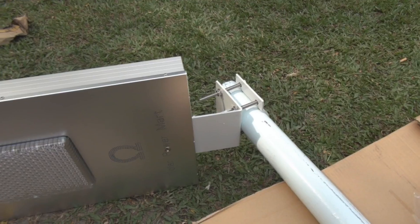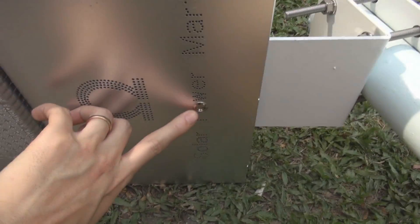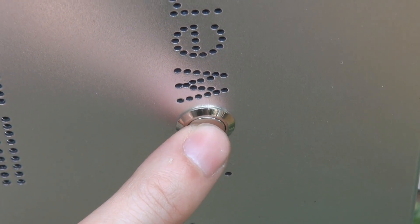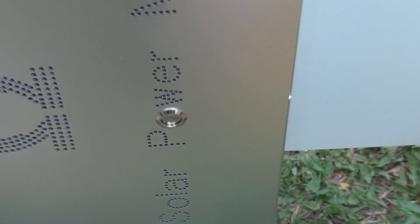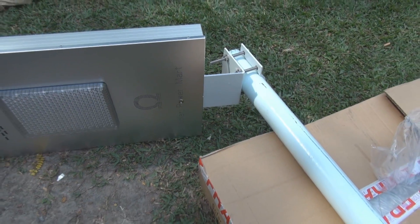Once the new claim is secure, the most important part is to make sure this switch here is on. Just make sure the power switch is turned on before you mount the pole. Make sure it's on. Okay, the power switch is on.